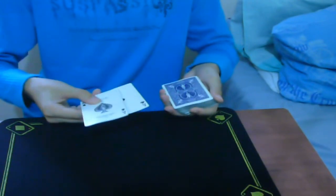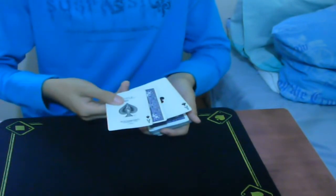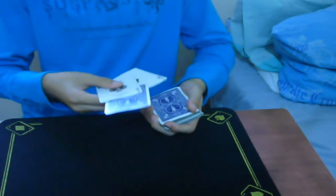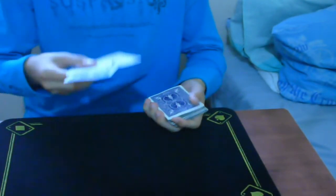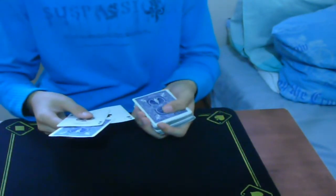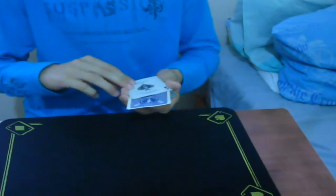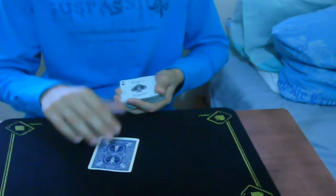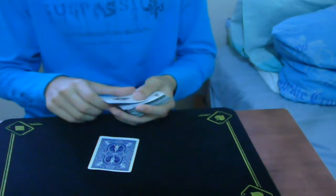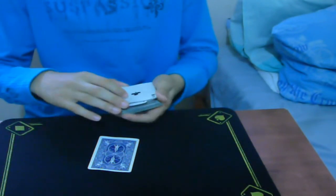From here, do the sandwich — you have the selected card there, so you can easily do a simple sandwich. Before showing the card, say 'here we got one card,' and meanwhile push the top card and get a pinky break. Show the card, then square the aces with the deck and put the card on the table. You have a pinky break below the three top cards — take those cards, put one ace from the top, and square up the card.